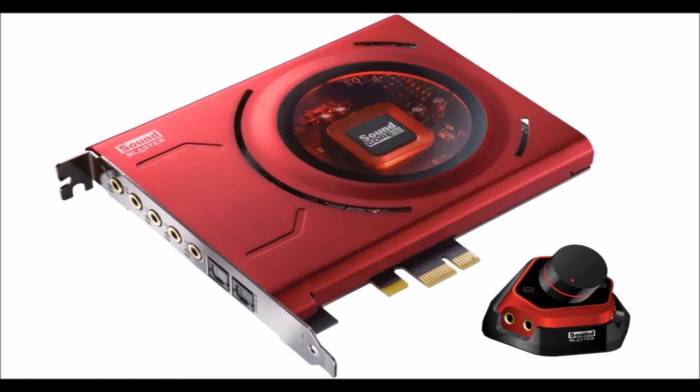I installed the Sound Blaster and it works beautifully. And then you got all these gadgets that you can mess with. I was in love. I was in love before I bought it.